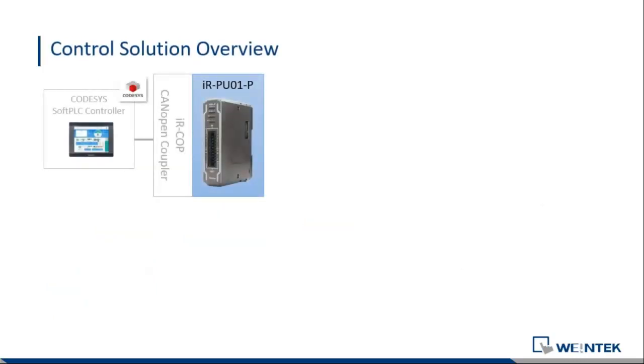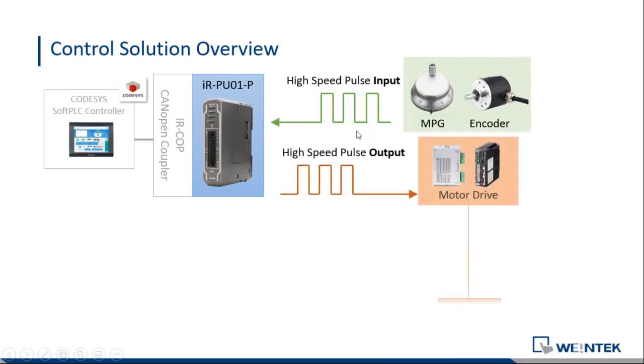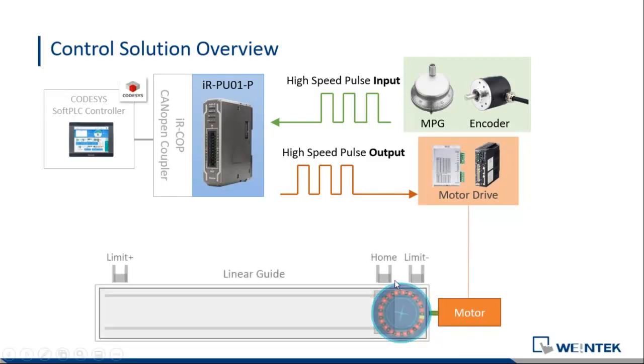This is the scenario we're going to talk about today. A CODESYS soft PLC controller connects through the CANopen bus to our CANopen coupler, the IR-COP module, which controls the motion unit. It takes high-speed pulse inputs either from a manual pulse generator or encoder sensors, and then sends high-speed pulse output to a motor drive — or you can send the pulse output to a linear guide to drive linear motion.